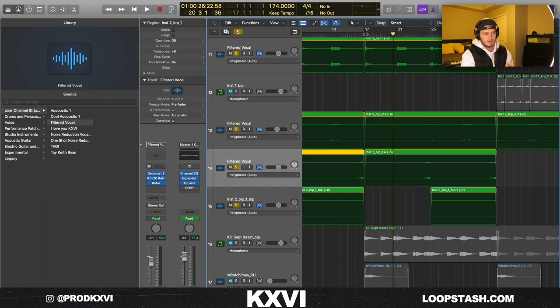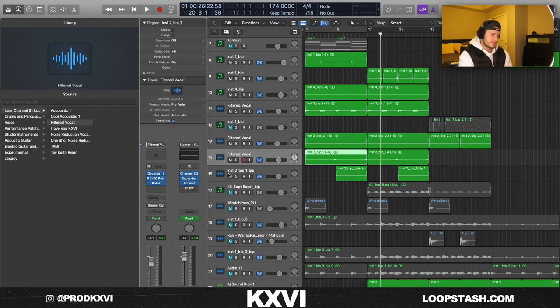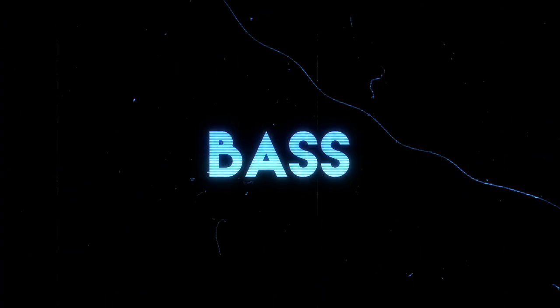That's pretty much how you can get a lot of mileage per vocal chop: just reverse it, add effects, layer it with itself at different octaves to add variation in the loop. You'll spend less time digging for vocals. Next thing I added was this bass line — this is from my Analog Lab bank.